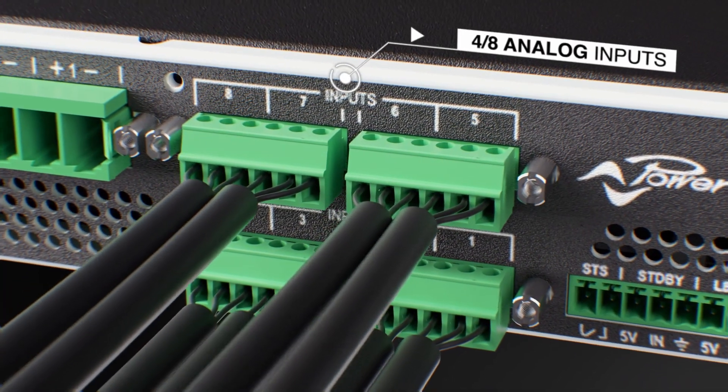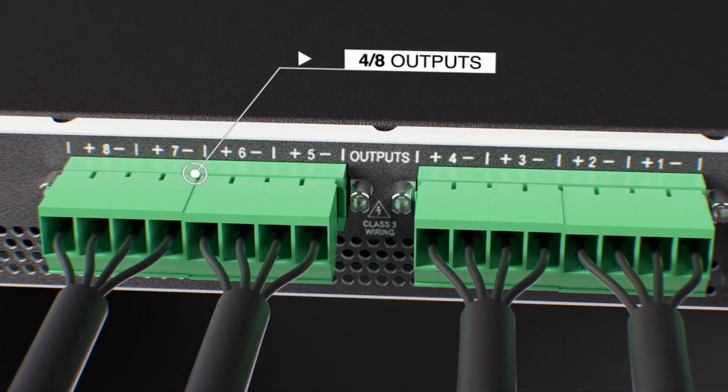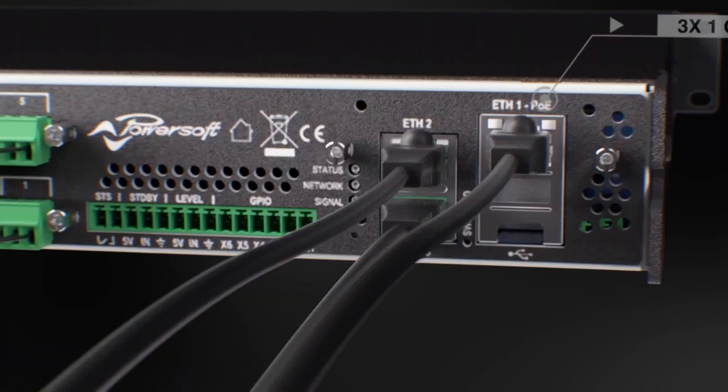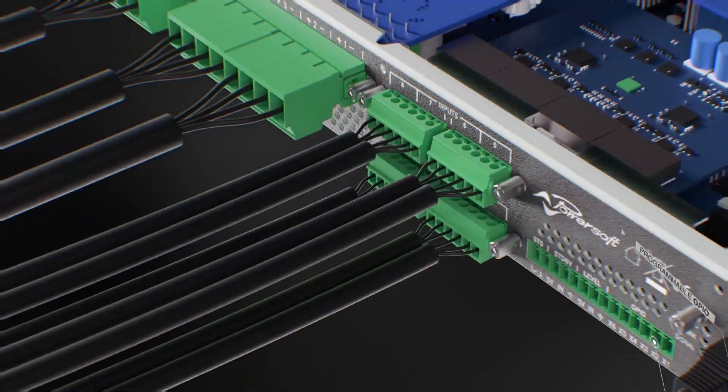The Unica platform is available in four and eight channel models, with three Ethernet ports for control, audio over IP, and PoE power. A programmable GPIO and connections for remote master level, standby, and status.